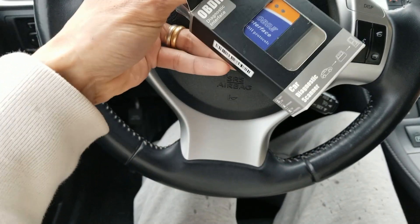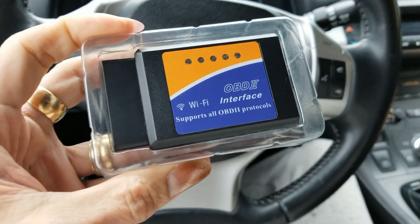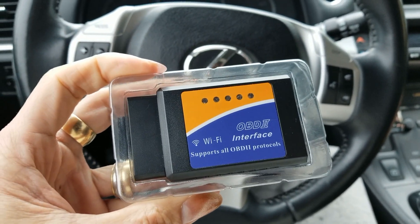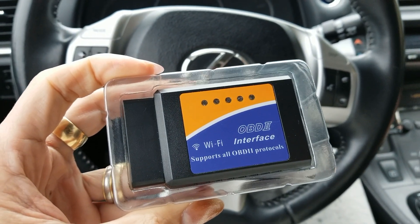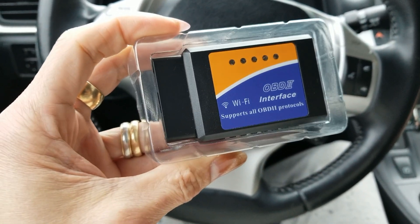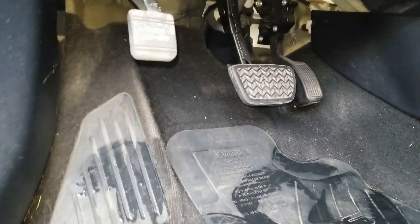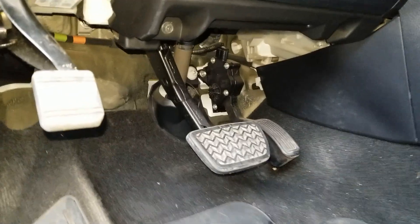This is the OBD2 scanner — it's a WiFi version. You need to download the Torque Pro version; if you use the light edition it's not going to work. I'm going to plug this one in and connect to find the OBD2 connector.